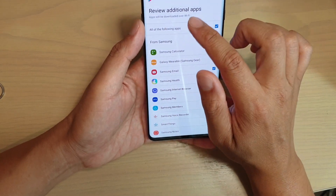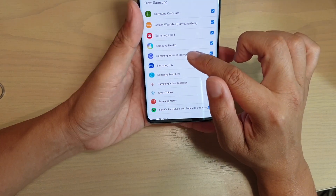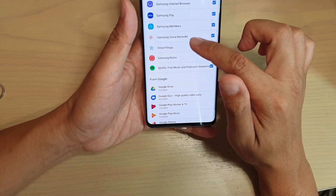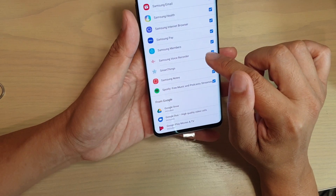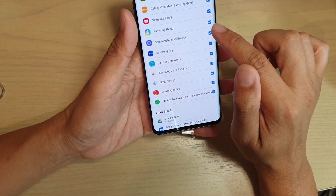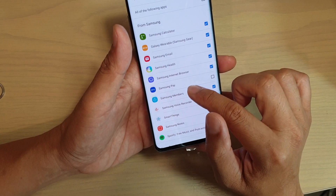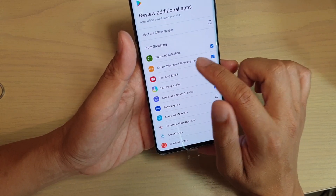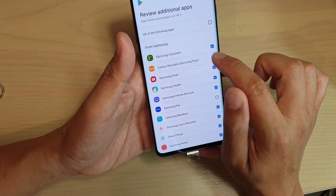It says now review additional apps, so it will give you options to install apps you want to use. If you don't want to use some of the apps, you can deselect them — for example Spotify, Samsung Notes, SmartThings. You can turn on or off services such as Samsung Pay, Samsung Health, email, Samsung Wearable, and Samsung Gear. If you don't use any of these, you can switch them off.